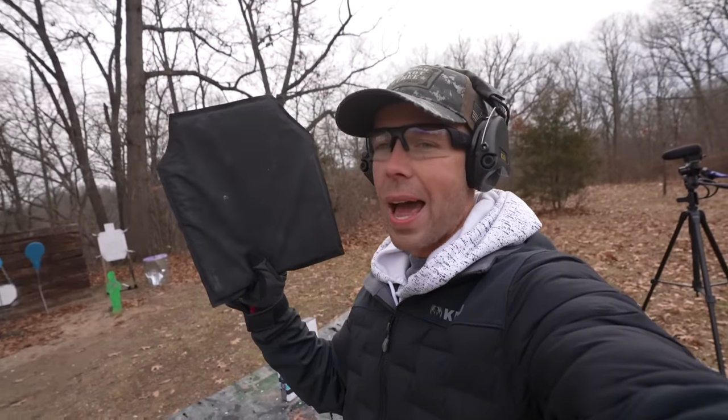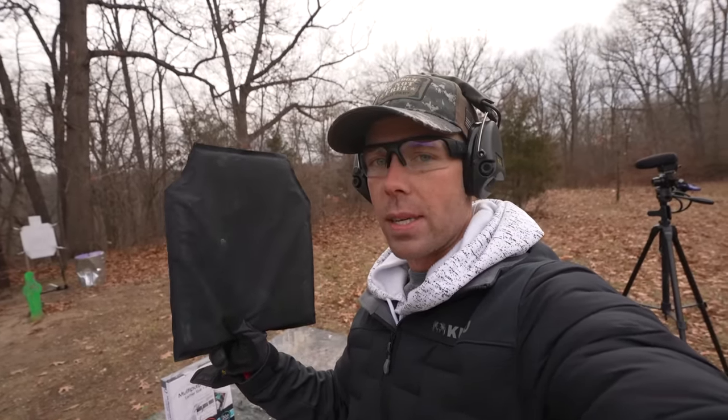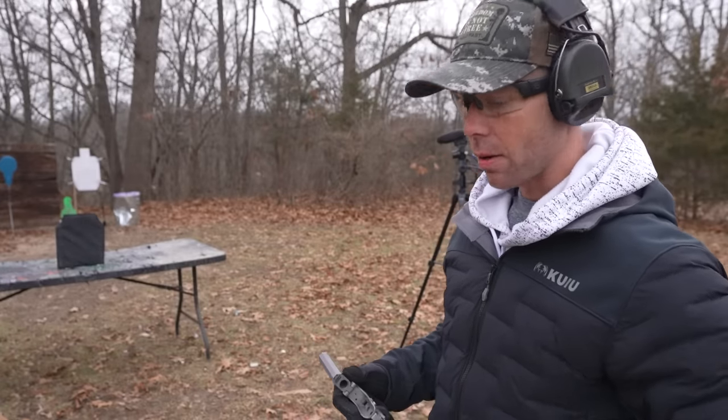There's one more thing I want to try with the little Cyclops Derringer and that is 3A body armor. Most 45-70s out of a rifle will blow right through this stuff. Obviously with the pistol you're losing a large percentage of that velocity, so I just want to see what happens. If it does go through, you could possibly call this the smallest handgun that will defeat 3A body armor. It's a 405-grain bullet — I don't think it's going to go through honestly, but let's find out.